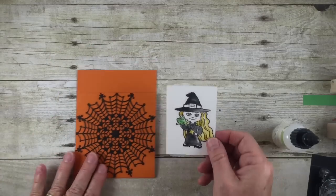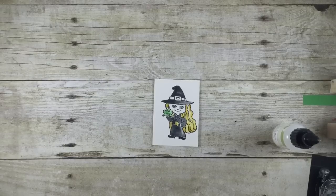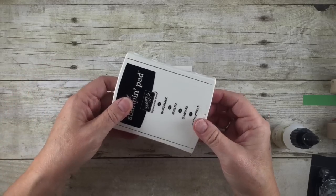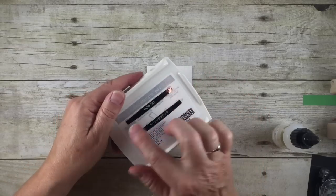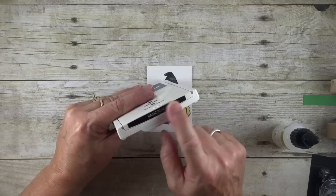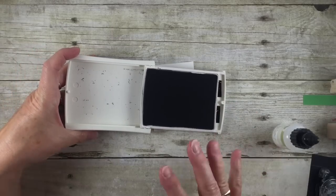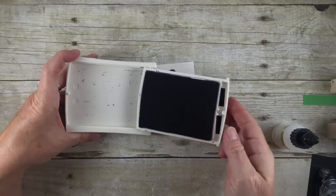Now for our focal point, which is this little witch — I pre-stamped this with our Archival Black ink pad, which I am then able to watercolor with. This is a permanent ink, so when you watercolor it doesn't bleed. Just a little tip about our ink pads: they come with labels in different languages, and I always leave one on the back so I know what color it is if it's upside down. I also cut off the little tips on the inside so if I have a couple ink pads open, these darker pads don't all look the same color.